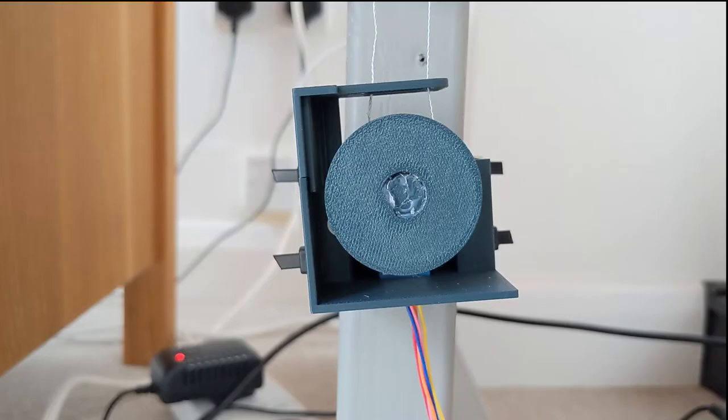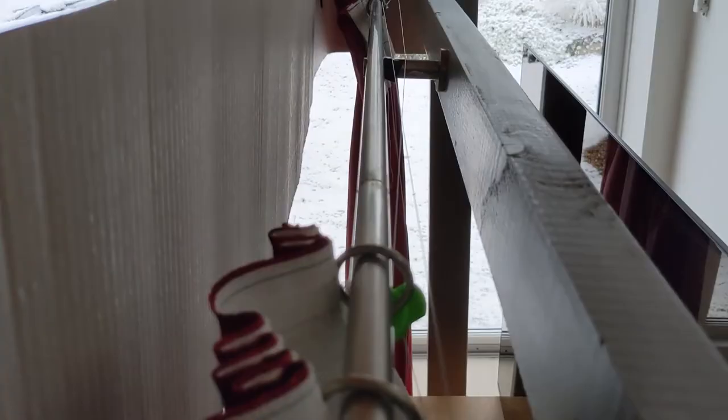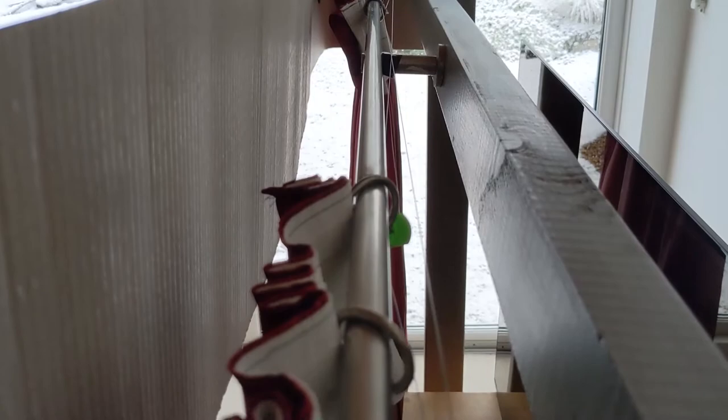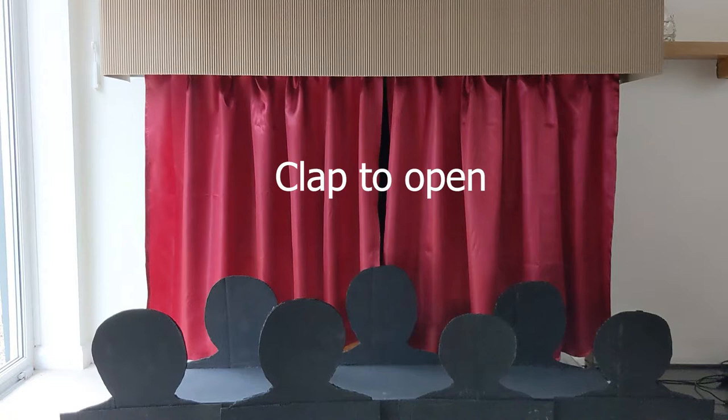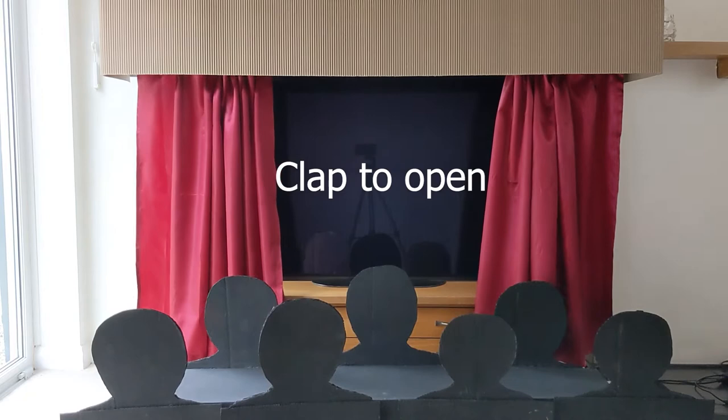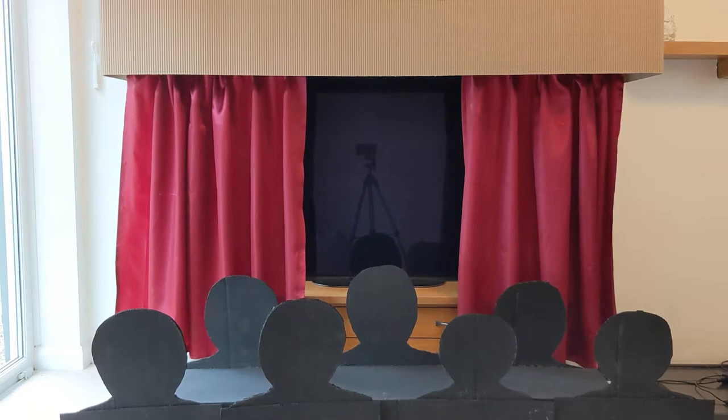And we're done. Easy as that. To be continued.